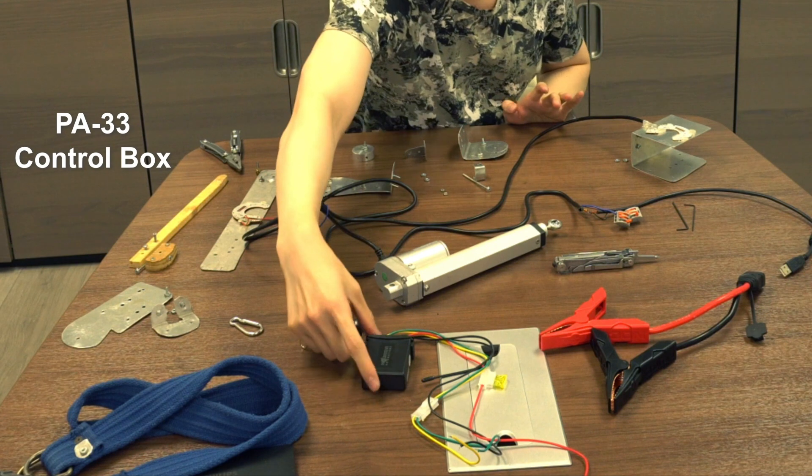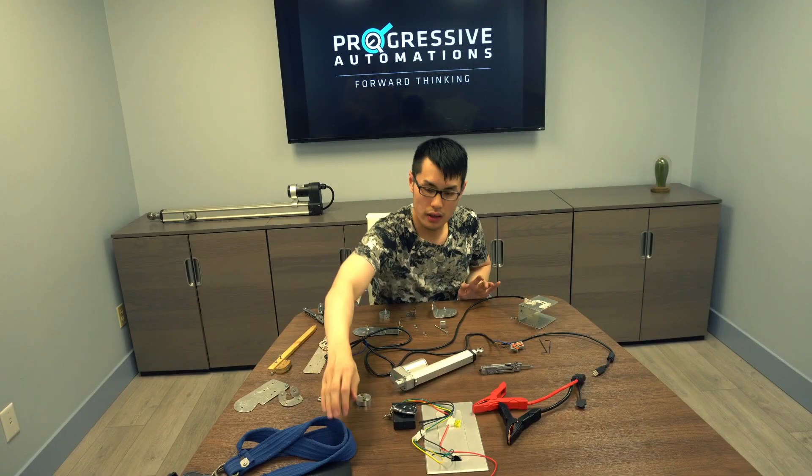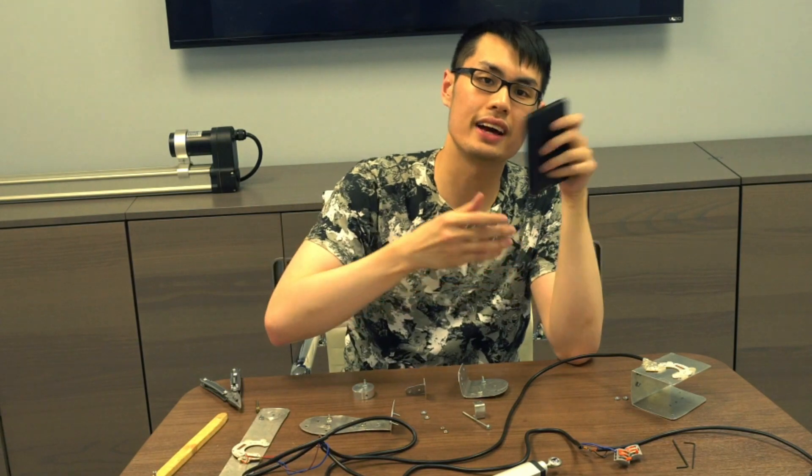We need a wireless control — in this case I have a P833 control box with its wireless remote. I also have a five volt power bank; it'll just be for a static swing with the LED lights as well.